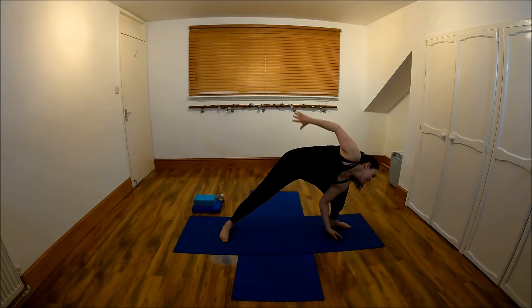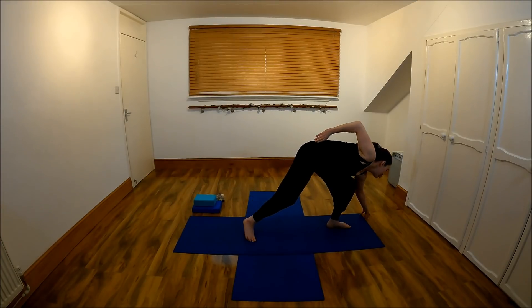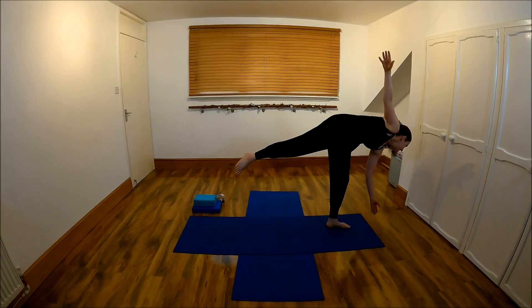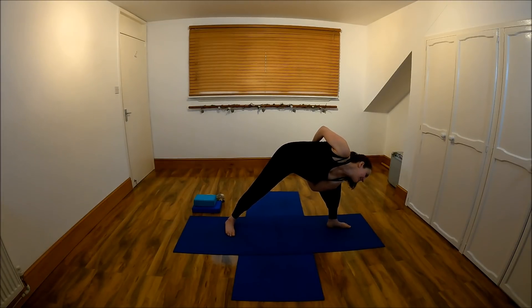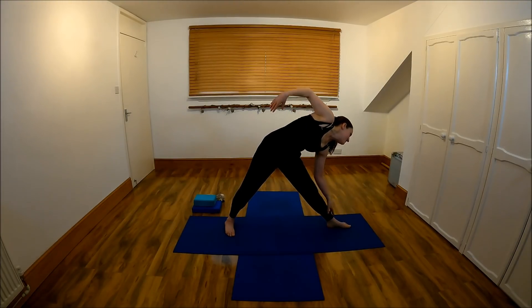Here or even here. Get your balance. Half moon — you could use your block here. Let's go back the way we came in, and then straight forward. Come out.